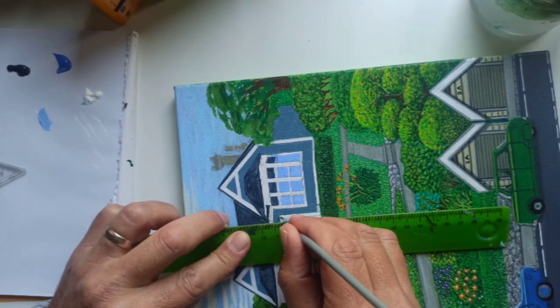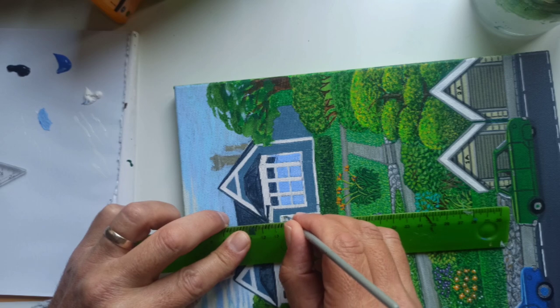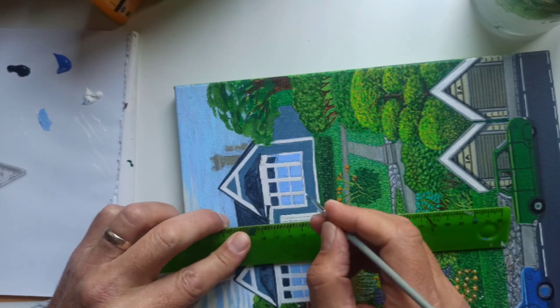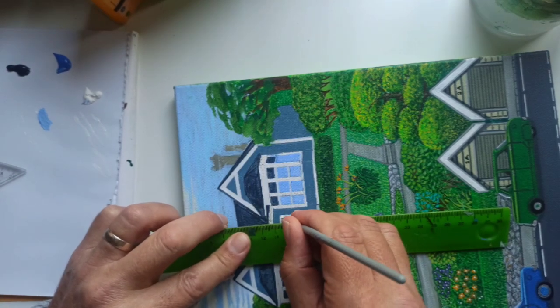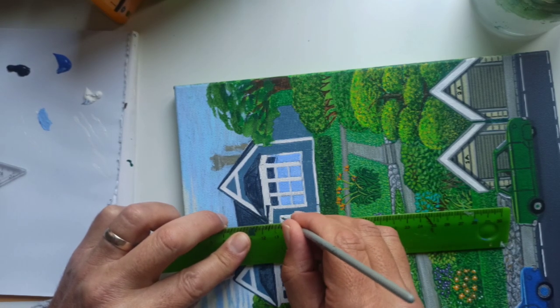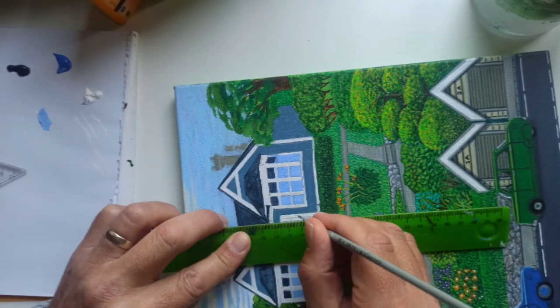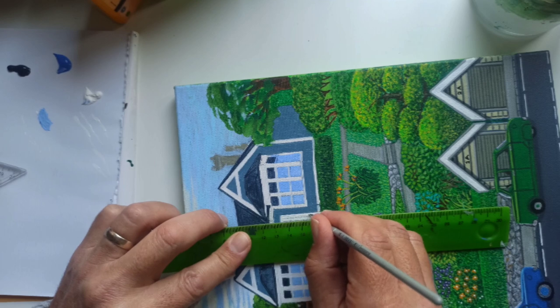The canvas has already been painted white. You could paint your canvas a different colour, making it easier to see what you're painting. I'm painting white on white, which makes it quite difficult.